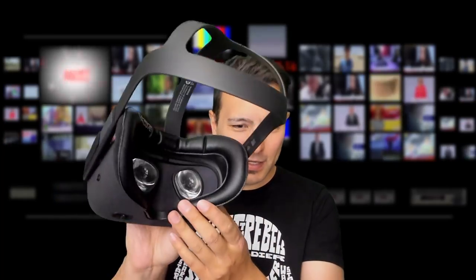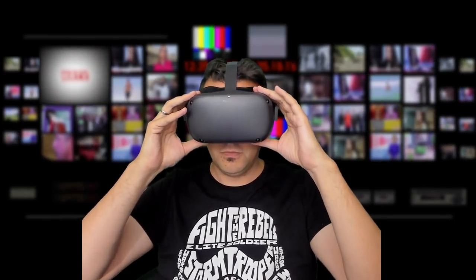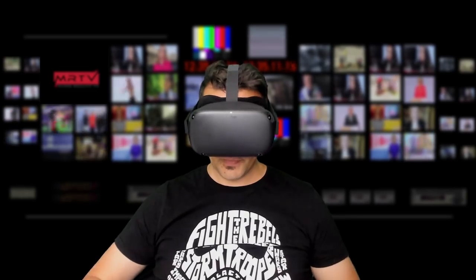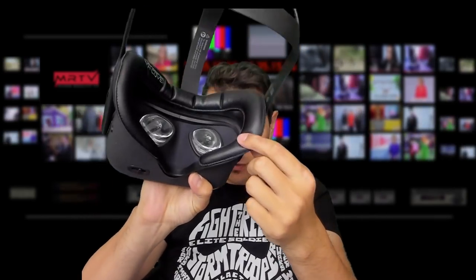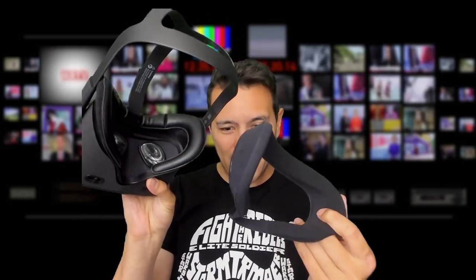I'm going to try it out now to see how it feels. It feels just like all the other VR covers I've tried before — it does feel comfortable. It's this kind of PU leather that you can easily wipe clean, and I think that is the big thing here about the VR Cover. Honestly speaking, in terms of comfort I do not think that the VR Cover is more comfortable than the original Oculus Quest face padding.